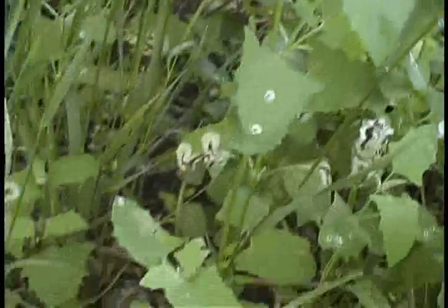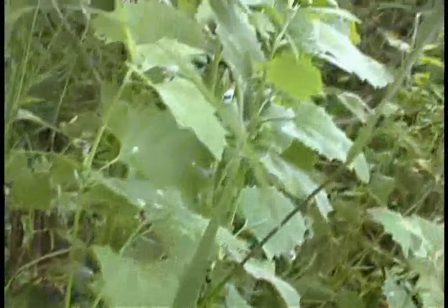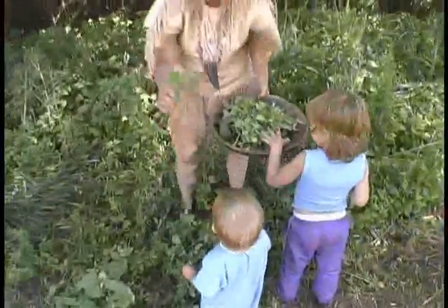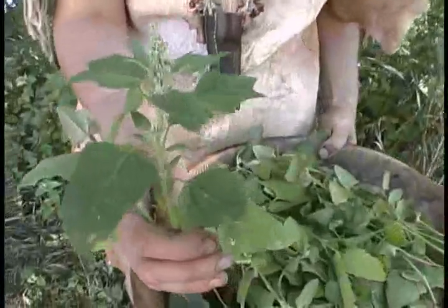When you look for these plants, the younger the plant the better off they are, so you want to look for the young plants that are just coming out. You can look at the shape of the leaves on these and they look like a goose foot, so they're pretty easy to identify.